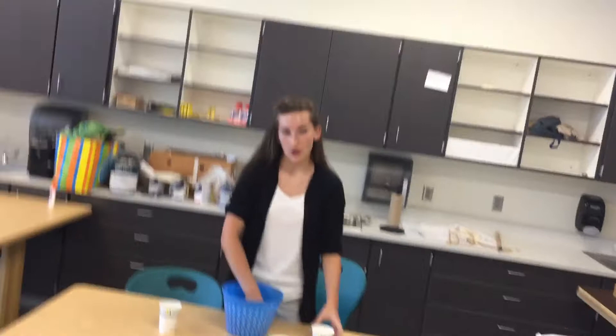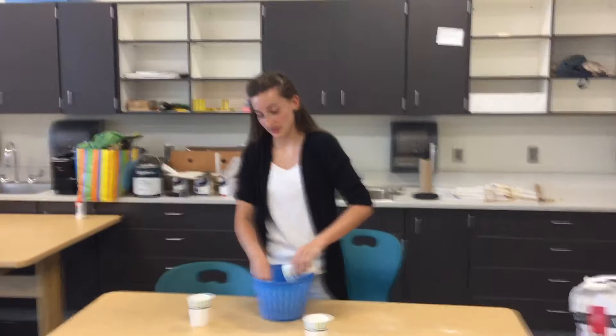The more plaster you add into the water, it's gonna be harder to break up the clumps in the bottom, and like I said it's very important to get those out.